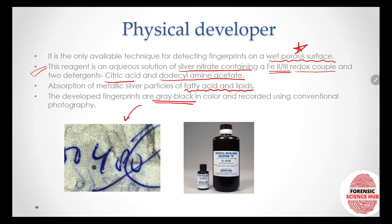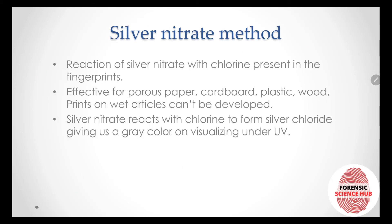The physical developer reagent works through absorption of metallic silver particles onto fatty acids and lipids. The developed prints are grayish-black in color, as you can see in this picture showing prints on a document developed by physical developer technique. Photography is then performed.